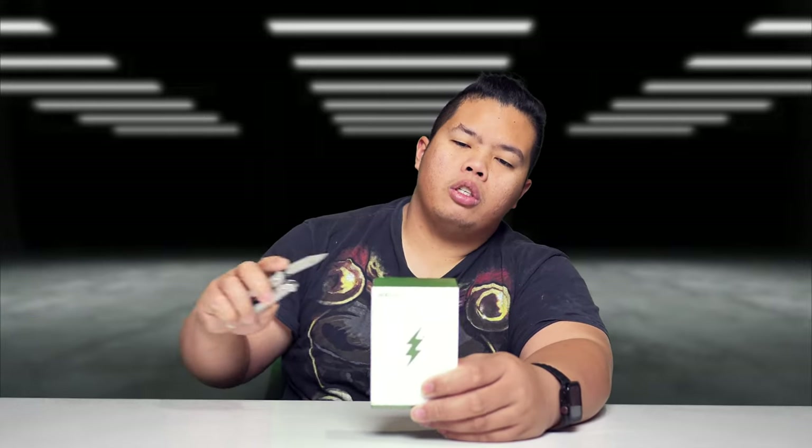Without further ado, let's go ahead and show you what this thing can do. We're gonna unbox this today and show you how well it does. It's a fast charger — 66 watts — which is pretty good for most devices, especially even on MacBook Air M1s.